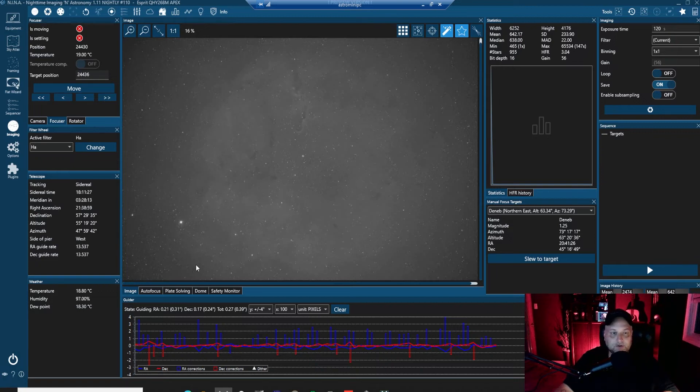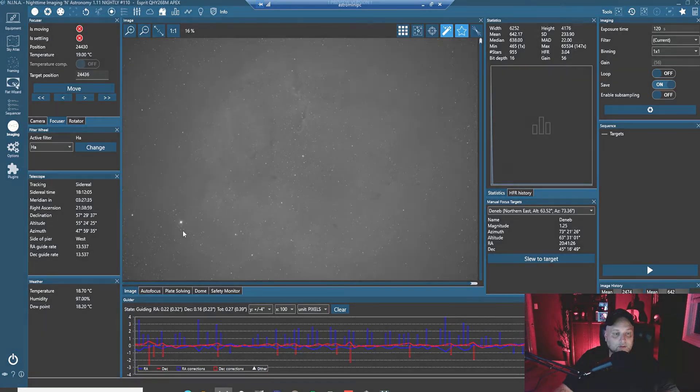The field of view is quite nice. I wasn't getting the entire IC1396 region in the field of view at the native focal length of 550 millimeters. But now that I'm using the Apex EDL reducer flattener, I'm getting the entire nebula in the field of view. The wider field of view is certainly evident, and I'm getting a very good signal as well with the reducer.